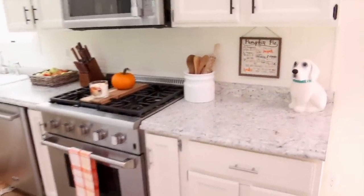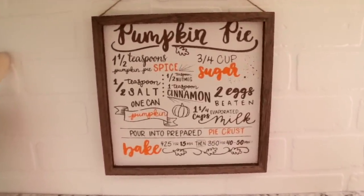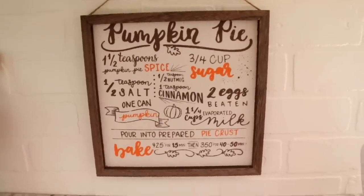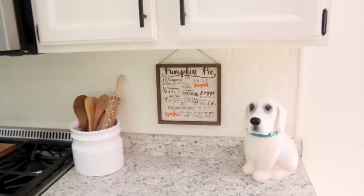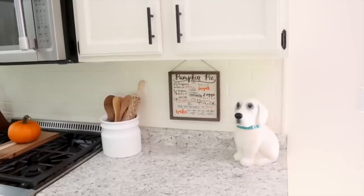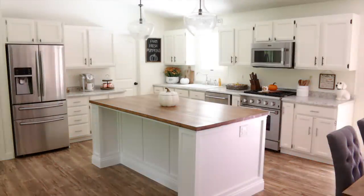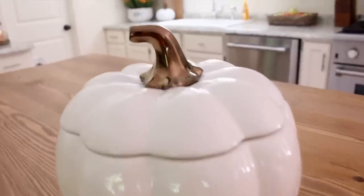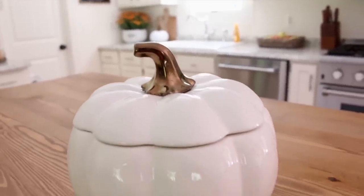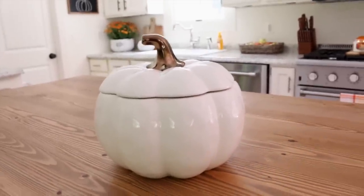Over here on my backsplash I hung up this sign that says pumpkin pie — I found this in the dollar spot at Target. It has the recipe for pumpkin pie and I knew I had to get it because pumpkin pie is one of my favorites. I think I might actually have to make a pumpkin pie this weekend because Bill and I were both talking about how hungry we were for pumpkin pie after I bought this sign. The last of my fall decor in the kitchen is this ceramic pumpkin — I bought this a few years ago from Walmart and I think it's actually called a soup tureen. It came with a big spoon and there's a small hole in the back where the spoon can stick through. I believe this is by the brand Better Homes and Gardens.